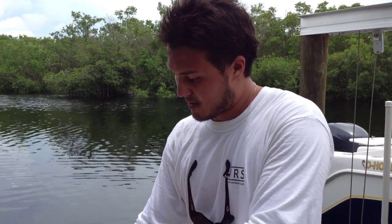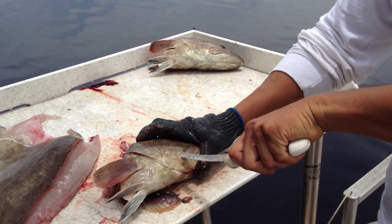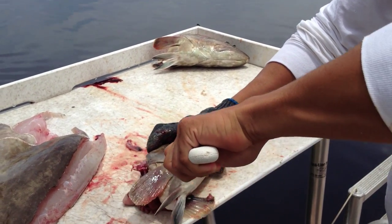I'm going to take the cheeks out of this grouper. It's really easy. Use a 6-inch boning knife, start at the lip, and follow the meat all the way around.